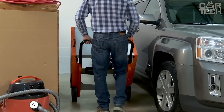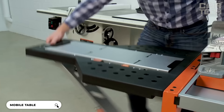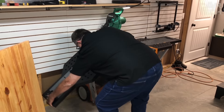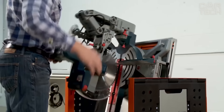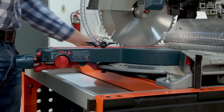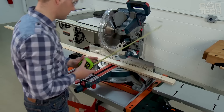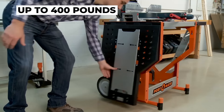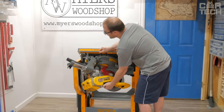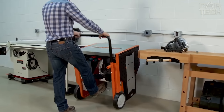The Bora Portamate miter saw stand is a true mobile workstation. When folded up, it's a compact table, but unfolding the wings gives you a full 7 feet of work surface. The 10-inch wheels will help you roll the stand anywhere. It fits most miter saws up to 24 inches wide, and the mount is adjustable so you're sure to find the perfect position for your tool. The top can be flipped upside down so your saw will be on the bottom with a flat work surface on top. The stand can support up to 400 pounds. The sliding wings have inserts that are level with your saw, so long boards will lie flat and you can saw with maximum precision.